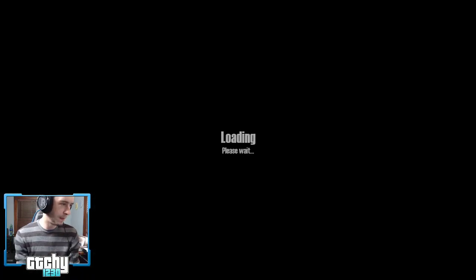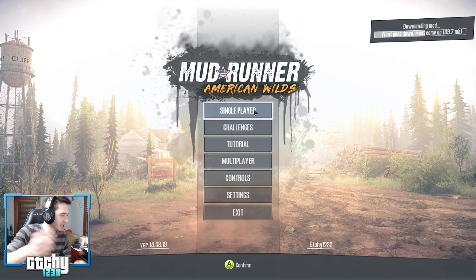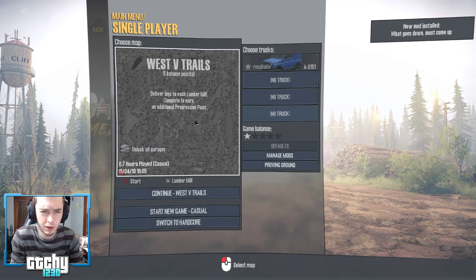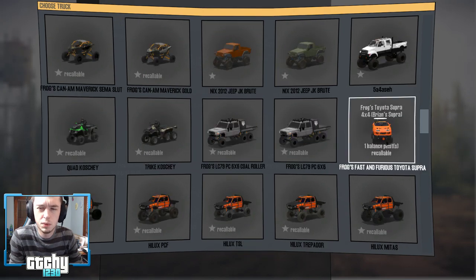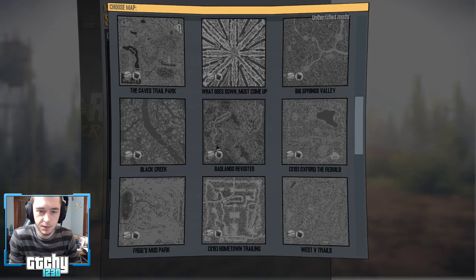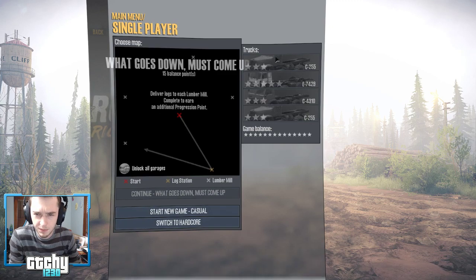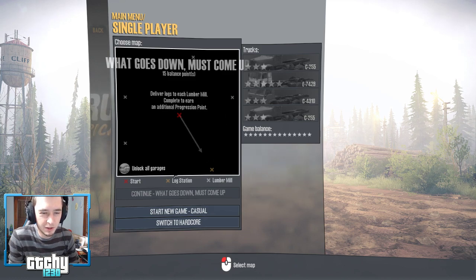Alright — so I just installed a really new weird map mod. I might want to dedicate a specific video to it, but let's check it out super quick with the Hilux. It's called 'What Goes Down Must Come Up' — I don't know what to expect. Oh wait — it forces you to use specific trucks. Oh, it's a lumber mill delivery thing. Let's just look at it super quick because it looks so weird in the picture.